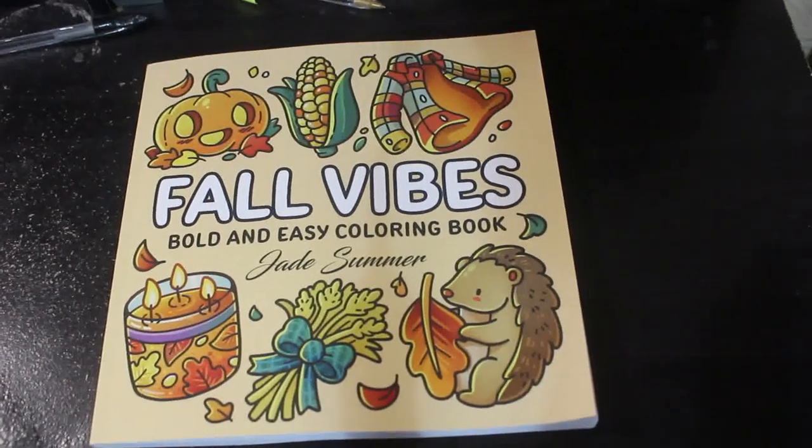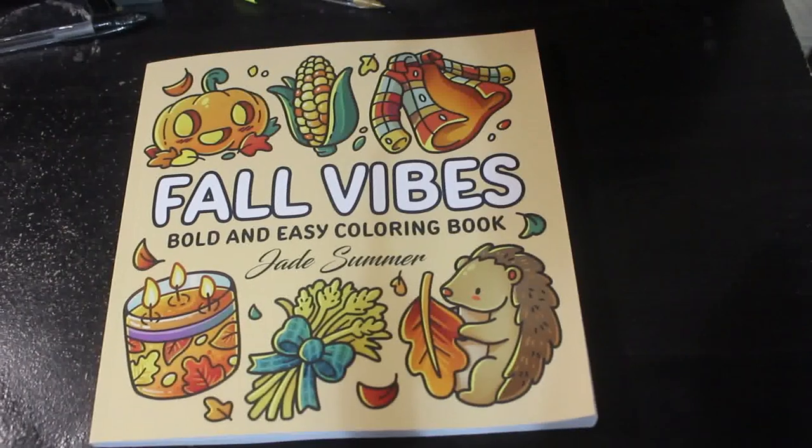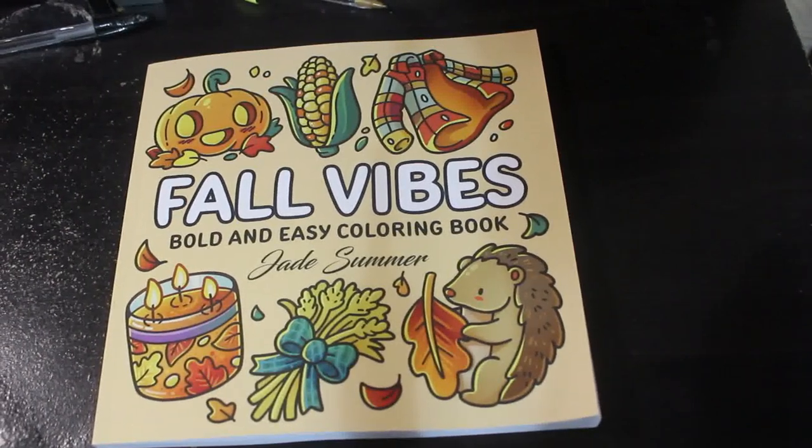Hello everybody, welcome back to the channel. Today I'm going to do a flip through of one of the newer Jade Summer books. This is Full Vibes, Bold and Easy colouring book.